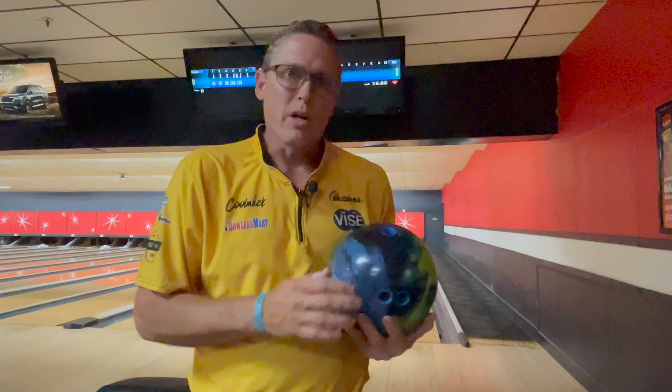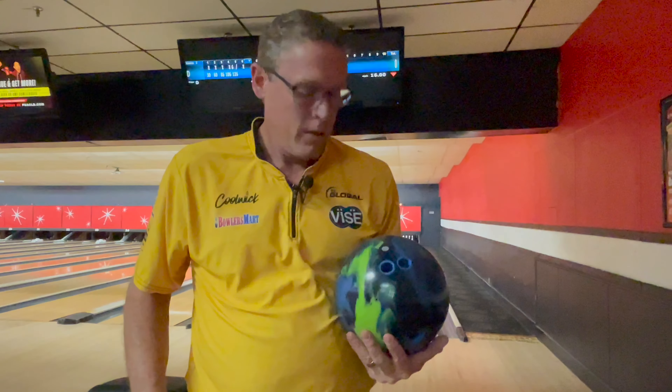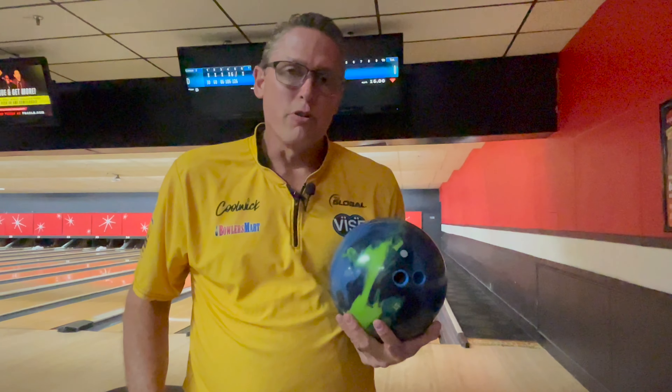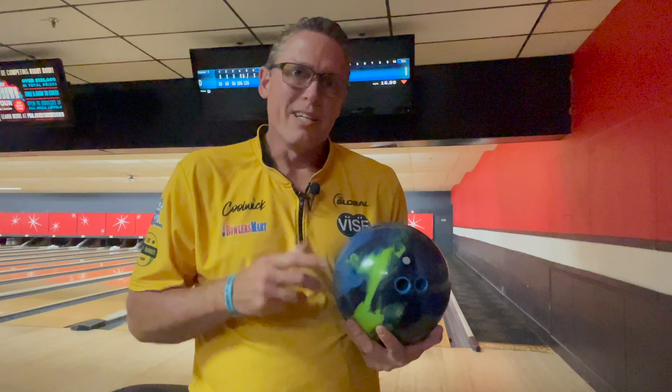NEX Solid Cover, 249, 052, 019 intermediate diff. It's coming soon to a pro shop near you. Check out Beef and Barnsie for more Real Talk ball reviews, and we'll see you next time.